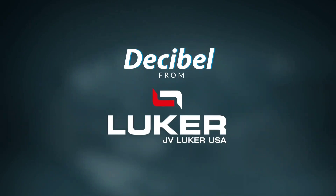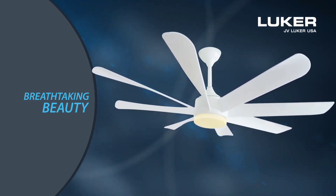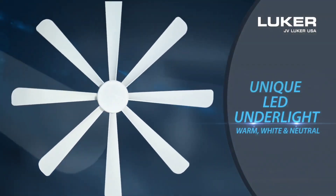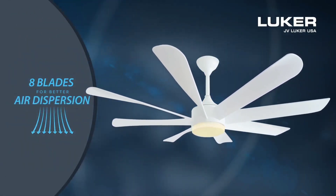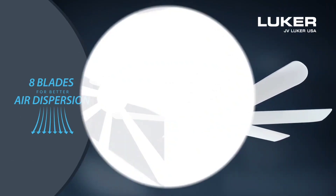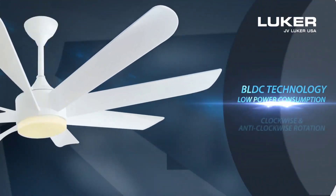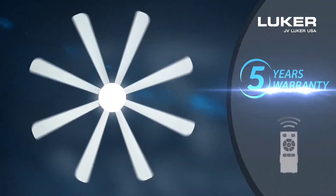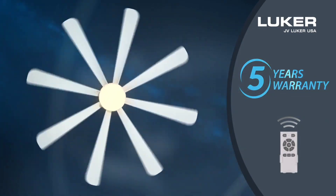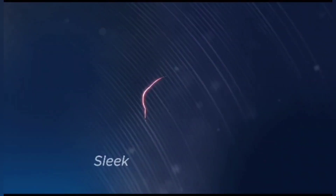Fans from JV Luka USA. Breathtaking Beauty. Unique LED Underlight. Engineered with 8 Blades for Better Air Dispersion. 1,550mm Sweep Size for Wider Delivery. BLDC Technology ensures Low Power Consumption. 5 Years Warranty Assurance. Onassis Ranger Fans from JV Luka USA.